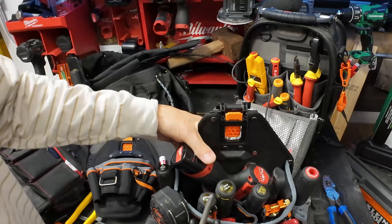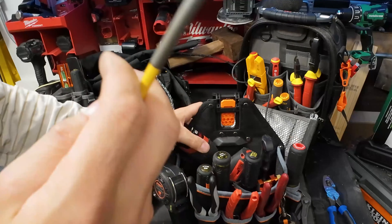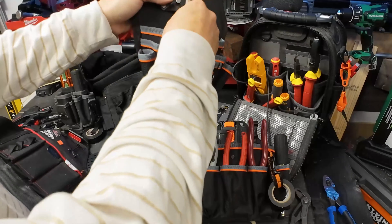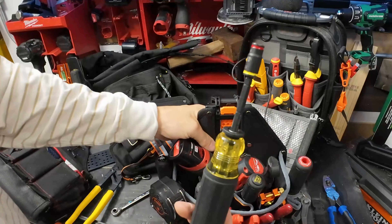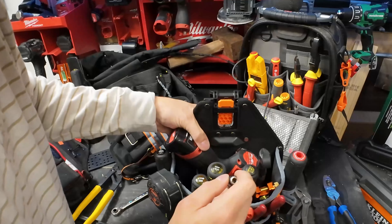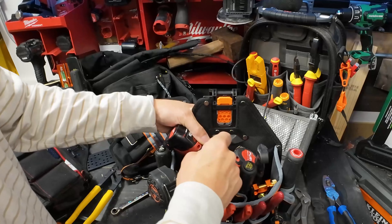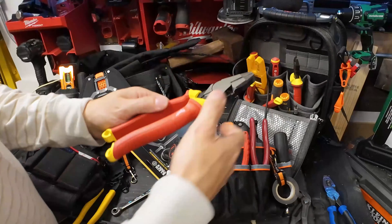One really nice thing about this tool pouch is it does offer bit storage. The other Klein tool pouches do not have bit storage - they don't have pockets, they have pass-through pockets on all of them. That's why we had to have the insulated multi screwdriver previously because it was our bit storage. But this one has closed pockets, so we can probably fit the screwdriver bits just about anywhere. We've got a couple of pockets and our pencil is in one, so we can definitely fit some extra bits here.